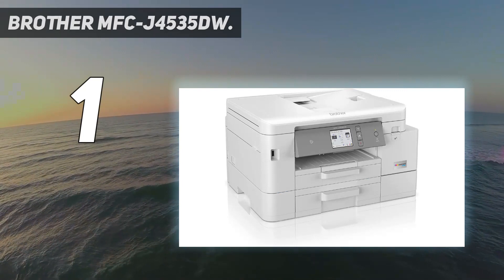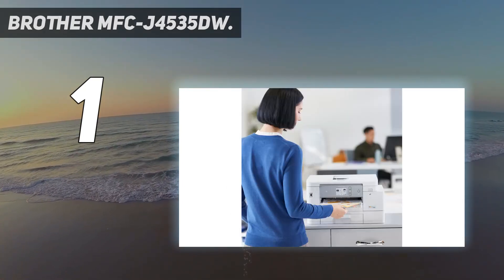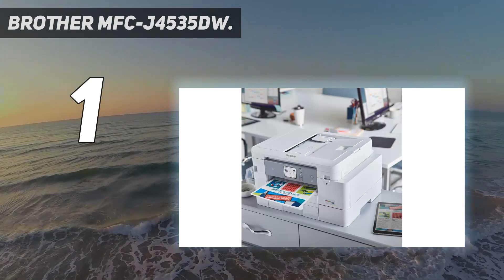The build quality is great and it isn't overly bulky, meaning it won't take up too much room on your desk. All in all, it's the best wireless printer for home use we've tested and one that'll satisfy most household needs.